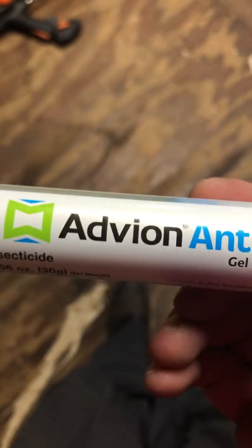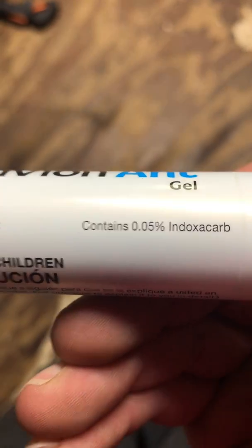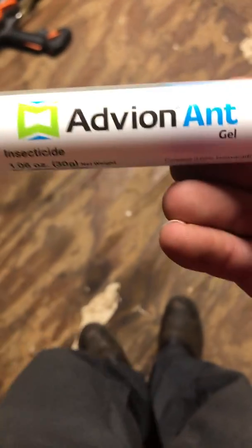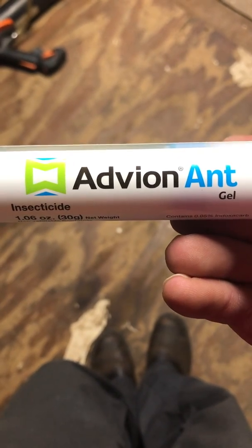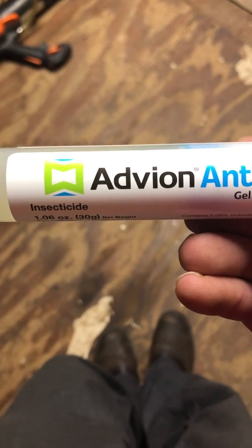The active ingredient in this is endoxicarb at 0.005%. Endoxicarb is kind of a cool AI because it only becomes toxic once the insect ingests it — it reacts with a specific protein in their midgut and becomes toxic to them at that point.